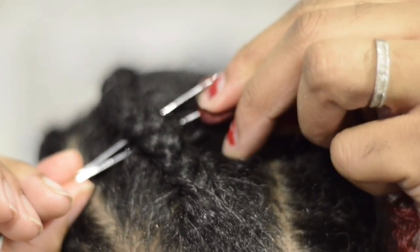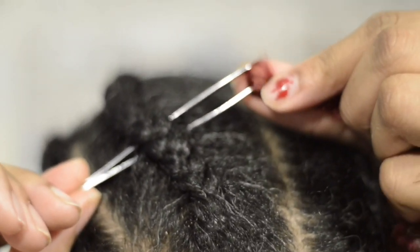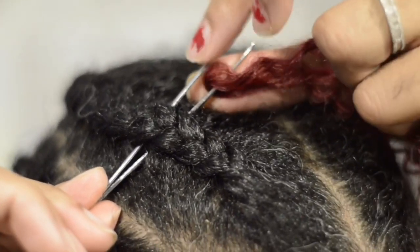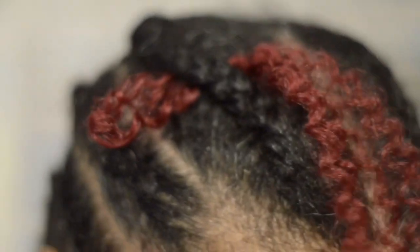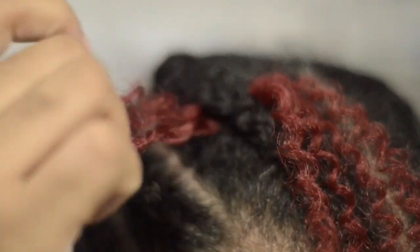Put the crochet hair on there, close it, pull it through — bam, you got your loop. Open it up and pull it through, just like that.